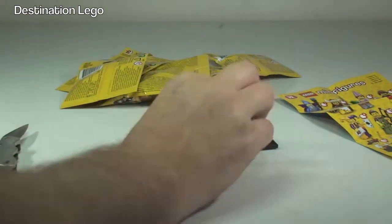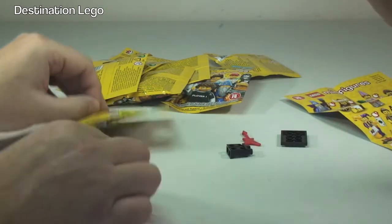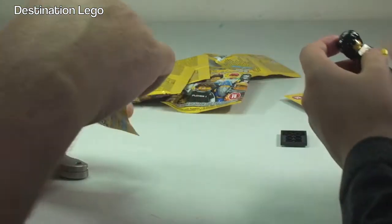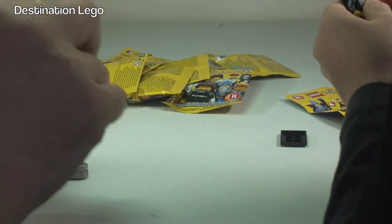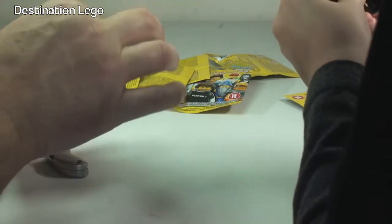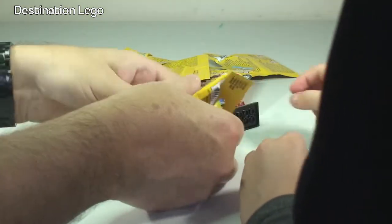While Ethan's building that one, I'm going to open up the next one. As this is my second one, I'm going to look inside to make sure it's not a repeat. I'm looking for a piece which is proving difficult - at the moment all I can find is the base plate, which is not great. What legs are on those, Ethan? Guitar man. Okay, they're different so I know this is a different one as well.